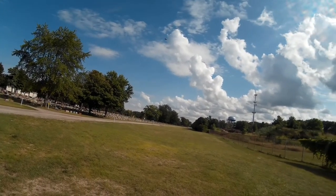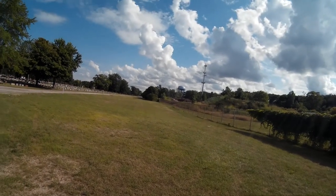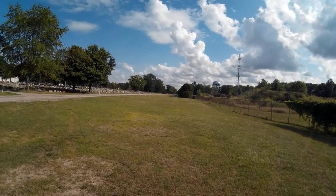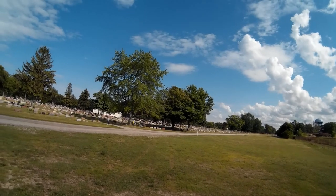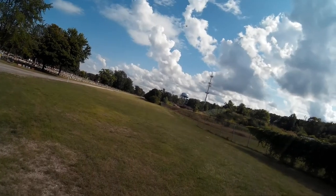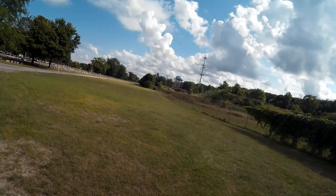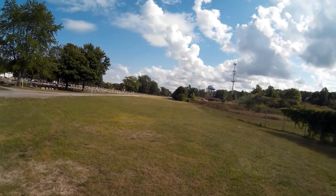I tell you, this thing really sounds awesome. It definitely has an FPV racer sound to it. I have full stick forward right now. It'll definitely take a little bit more experience than the Spark to fly. But I really like those headlights.